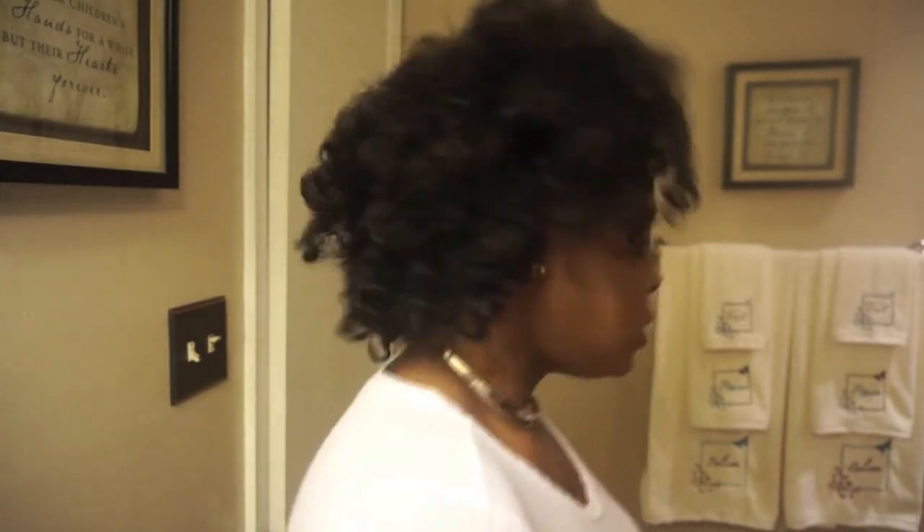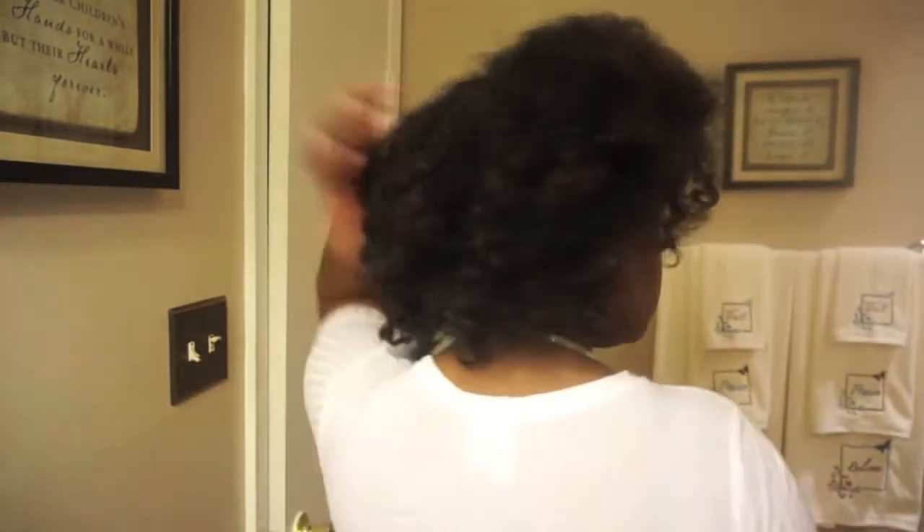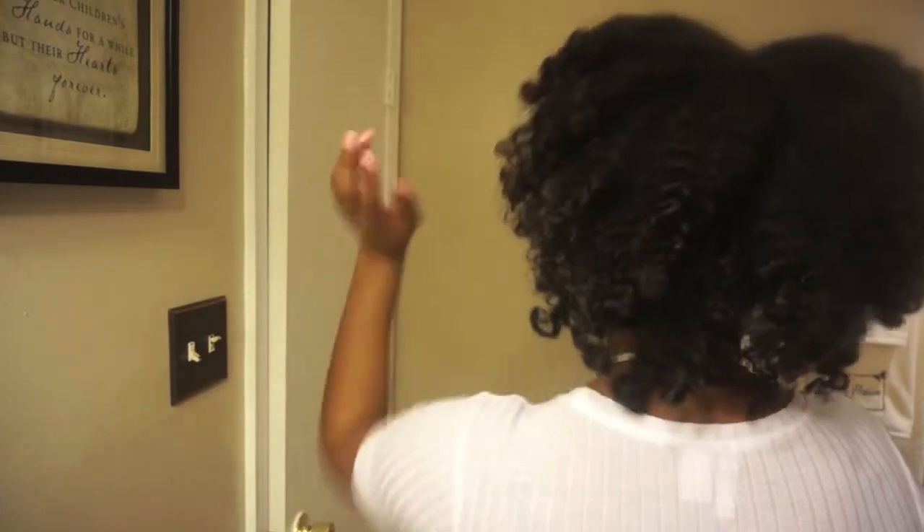Let me know if you'd like more natural hair videos. I'm gonna show you it again — this is the side of it, this is the back. I really like it though, it came out good. All right, thank you guys for watching and God bless.